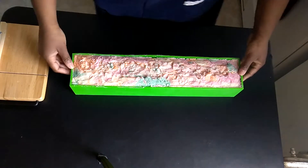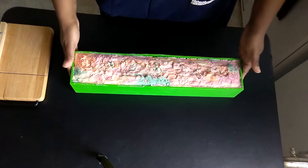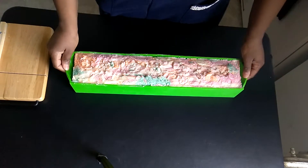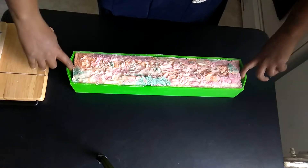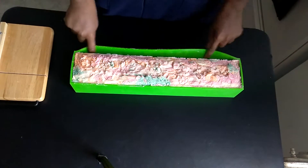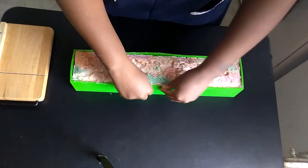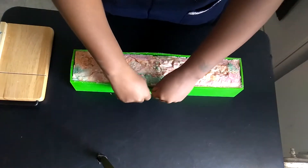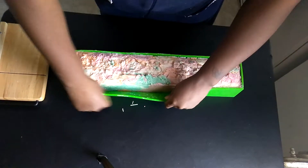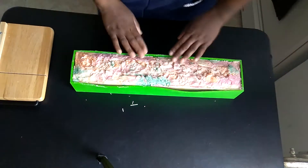Hey guys, this is Fia from Fia's Handmade Soaps and I am back with a video to cut my sherbet soap. It's been in the mold for two days. I forgot to put it in the freezer before I did this, so my son just took a nap and I'm like, I can't wait for the cut, so I'm just gonna go ahead and take it out of the mold without putting it in the freezer and hope it doesn't stick too much to the sides.